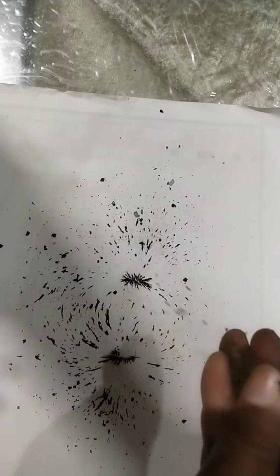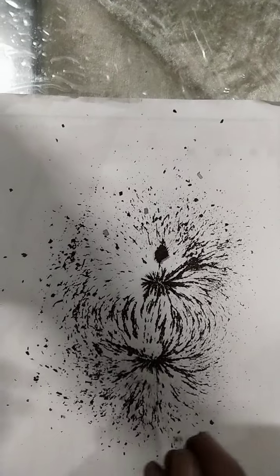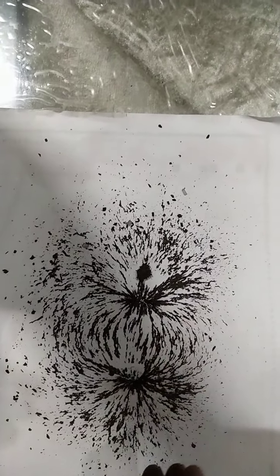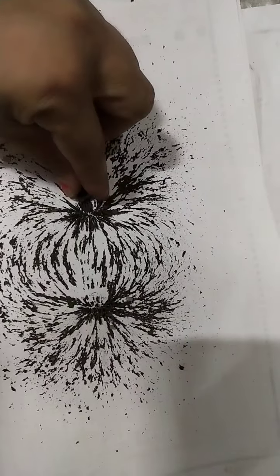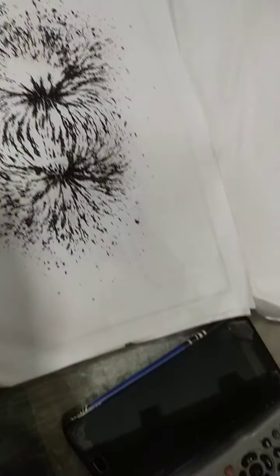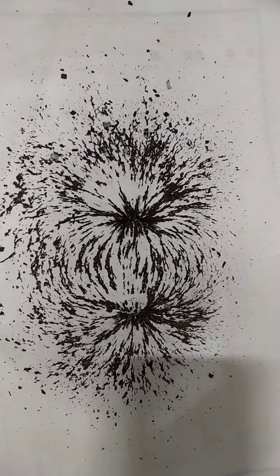Look how the iron filings align on it. You can see the magnetic field lines like closed curves. Now with a small piece of magnet.